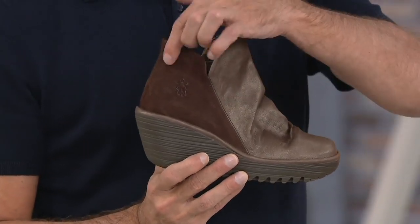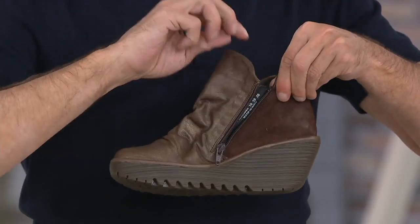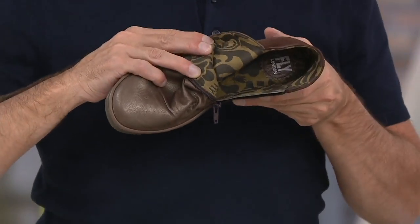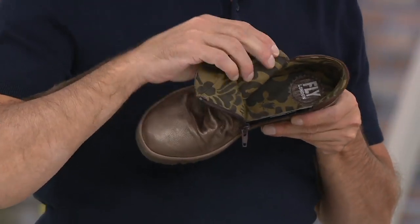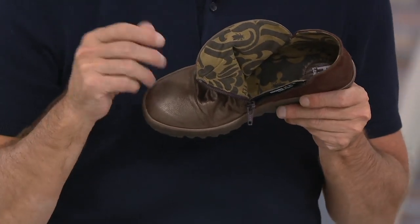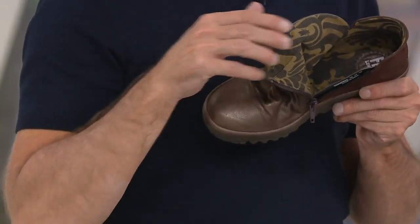You have this nice soft leather, the oiled suede at the back, and it has a nice inside zipper — so it's easy on, easy off. You have our nice textile lining, and this is antibacterial. It's going to help wick away moisture as well, so if your foot gets a little bit warm, it moves the moisture throughout the boot so you don't get those big wet pockets.